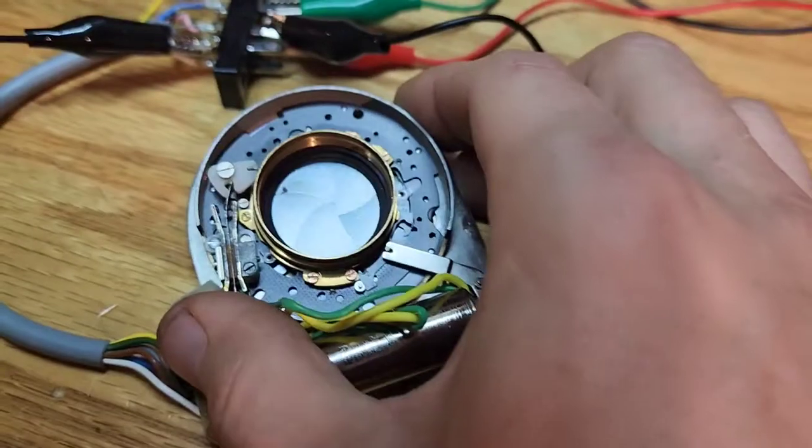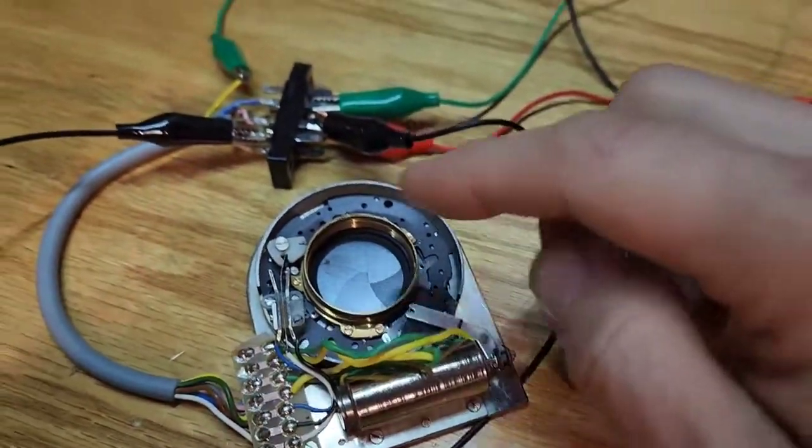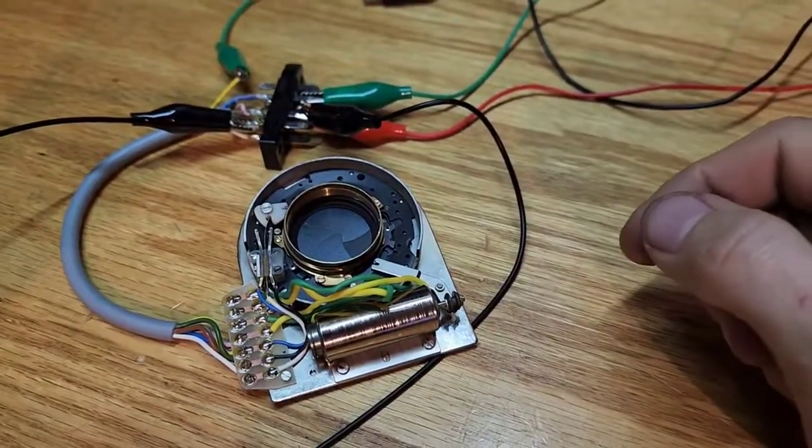This is an electromechanical shutter — I believe it was used as a safety shutter, but I could be wrong. It's pretty cool figuring out how to wire it and how it works. I figured you guys would get a kick out of that. Thanks for watching.